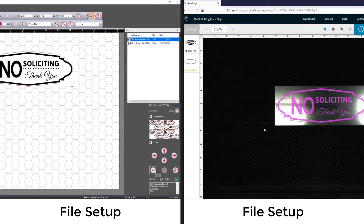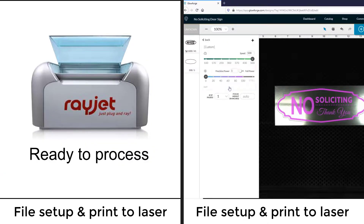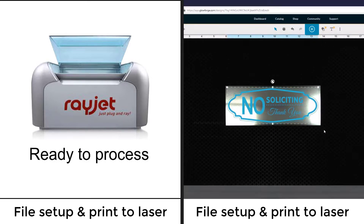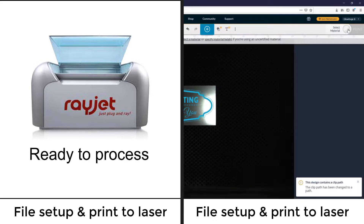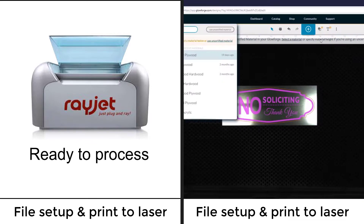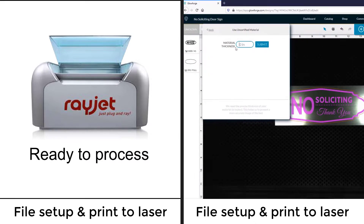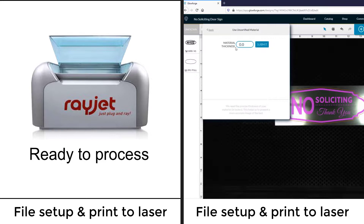The Glowforge does not have a preset material setting for standard engraving plastic, so a setting will need to be placed in manually, assigning a power and speed for both the engraving and the cutting of this common laser material. Testing was done in advance to determine the best power setting. Once the material parameters are placed into the fields, an unspecified material needs to be selected, any material thickness needs to be applied — measure the thickness of the material and place it into the field — and then you can submit that and the file is now ready to be printed to the laser system.